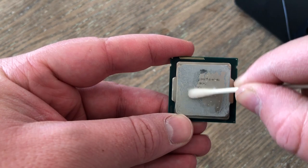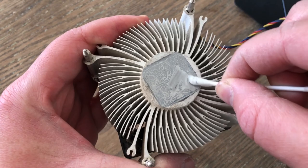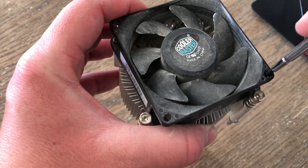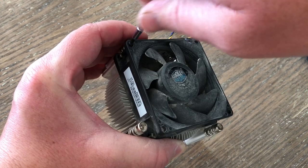Isopropyl alcohol and a cotton swab will take care of any dried-up thermal paste — just make sure the processor is dry before putting it back in the system. The CPU fan can also be cleaned the same way, though you might find the paste on the bottom of the heatsink requires a little more force to scrape away. It may take a while to get it completely clean, but it's worth the time. Refreshing the thermal paste is one thing, but if your heatsink is still clogged up with dust you might still have temperature problems.